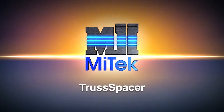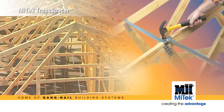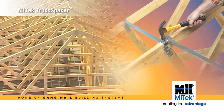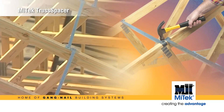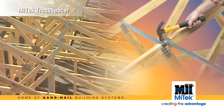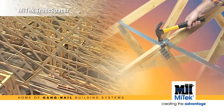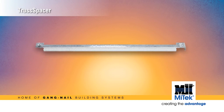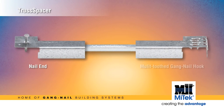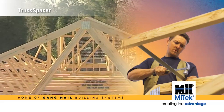Working at heights can be especially dangerous for truss installers, so perhaps one of the most important products developed in recent times is the Mitec truss spacer. Specifically designed to accurately and effortlessly position and temporarily hold trusses in place during construction, the truss spacer is a pressed metal angle with a nail at one end and a hook which includes a multi-toothed gang nail connector at the other.